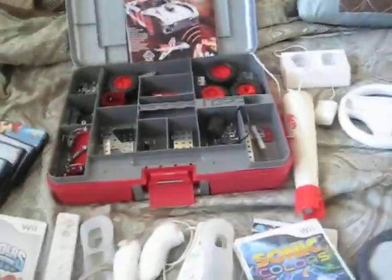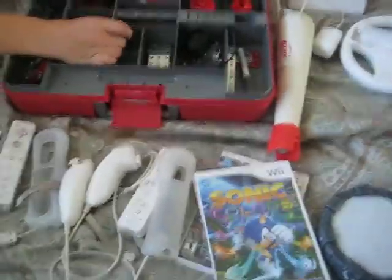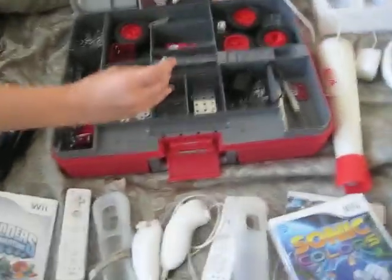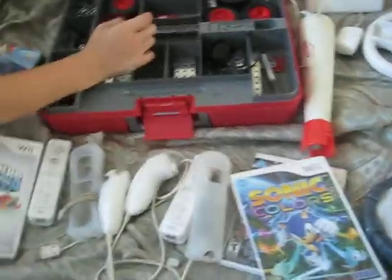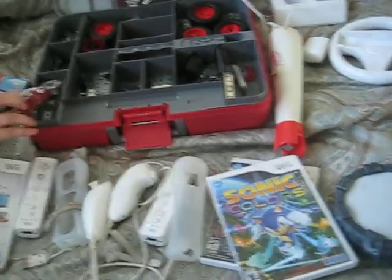Hey guys, it's me and my sister again, and we are going to do a garage sale this Saturday. We have lots of stuff. By the way, my name's Amanda. So if you have a chance to stop by and come on down,